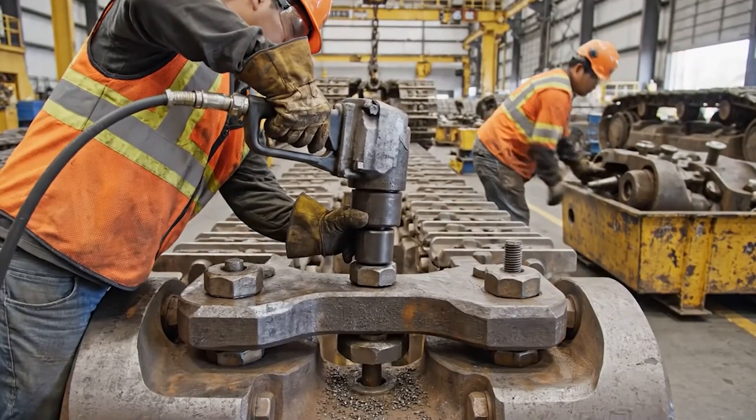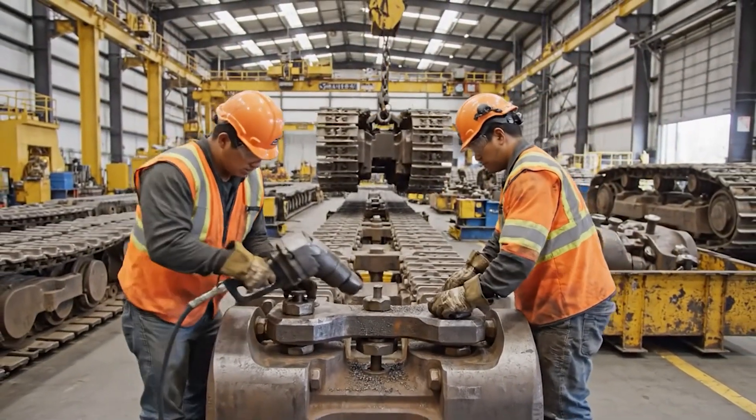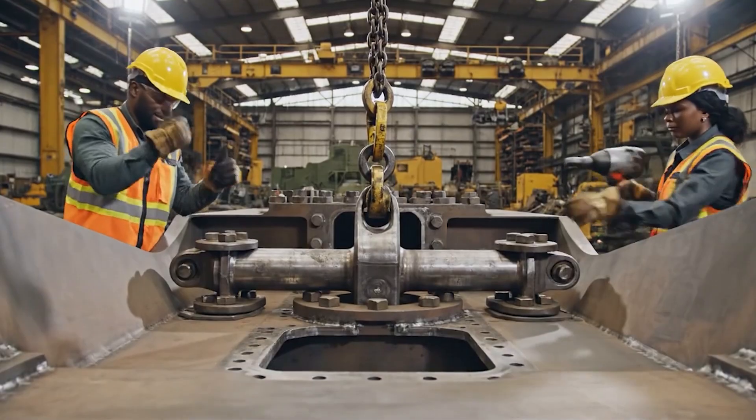I'll line the next one, lift it higher. I'm setting the pin now. Hit it with the wrench, full power. Easy, straight in, right? Alright.